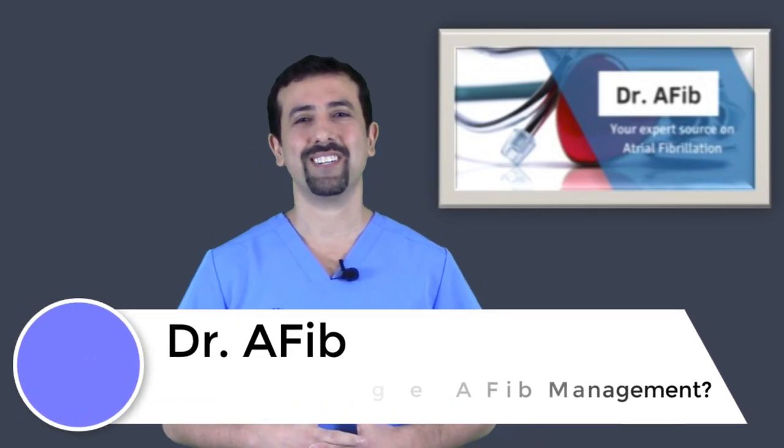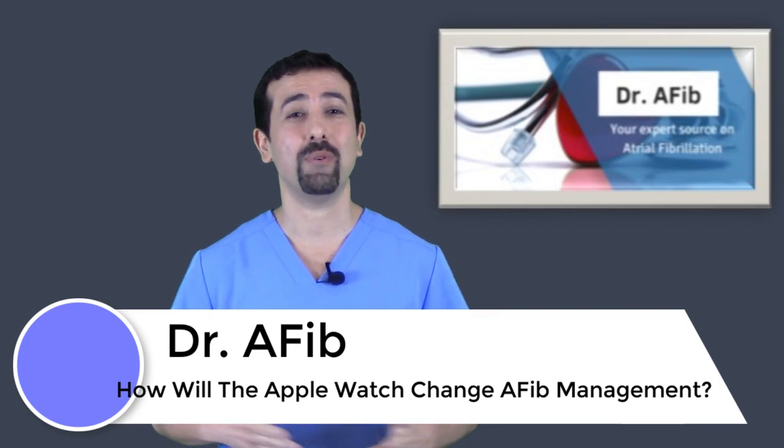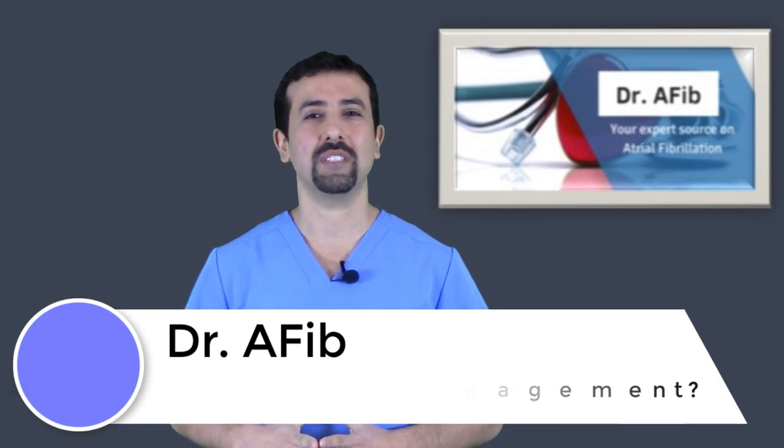Thank you for visiting this video segment for Dr. AFib. I'm Dr. Morales and today's video segment we're going to be talking about the Apple Watch, more specifically the Apple Watch Series 4, which has gotten a lot of news the last few months.